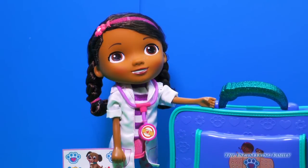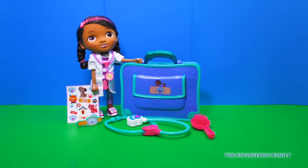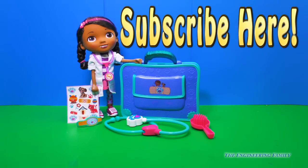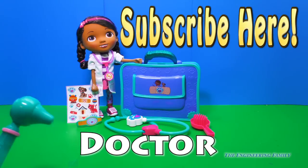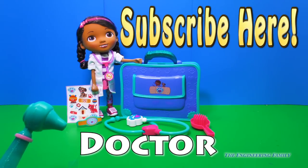Engineering Family, thank you so much for this new vet set — I can't wait to try it out! For more fun videos with Doc McStuffins and friends, subscribe right here to the Engineering Family. And don't forget to give us a paws up — I mean thumbs up — if you really liked this video. And the spelling word today is doctor: D-O-C-T-O-R, doctor.